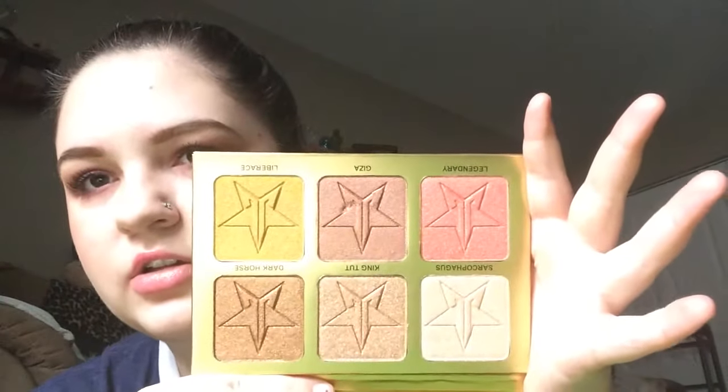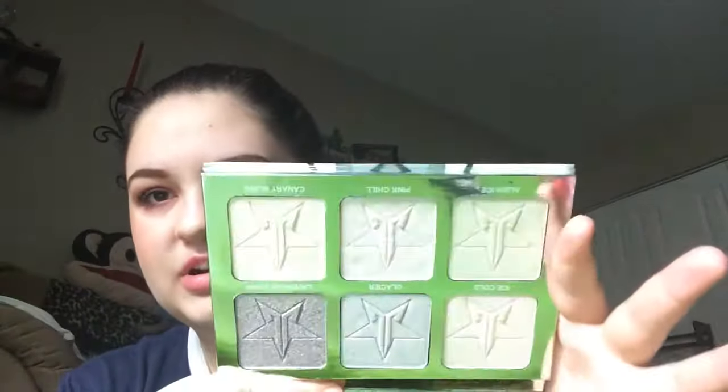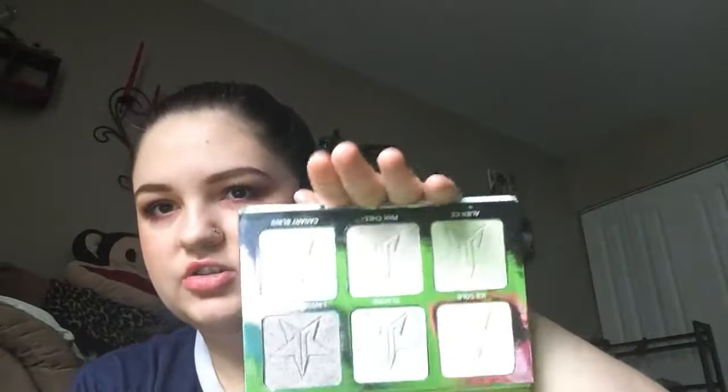I did get the two pro palettes. I got the 24 Karat pro palette — this is what it looks like, super pretty. I gouged my brush into that one, I was so sad. And then I got Platinum Ice, and this is what this one looks like. Super pretty, icy shades. The camera doesn't want to do it justice because they are so blinding.